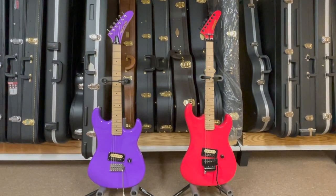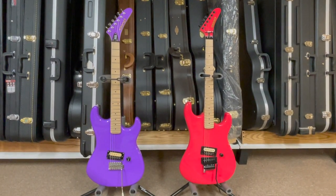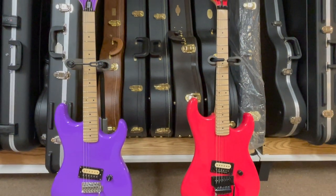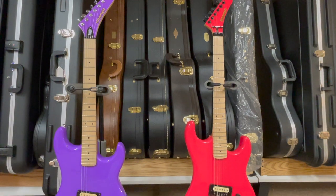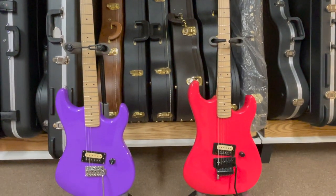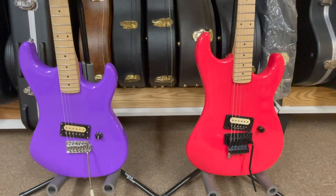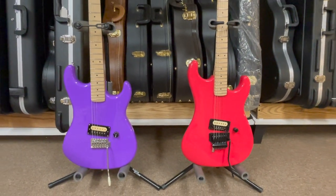As far as which one you should get, it really depends on your budget. If you can put about another $100 into the Special, I do believe you would have a guitar you could basically gig with, and if you like doing mods, it's a great platform guitar. The Kramer Beretta Vintage is great out of the box — you don't have to do any modifications. I just happen to add a D-Tuna, but it's also more than three times the price.